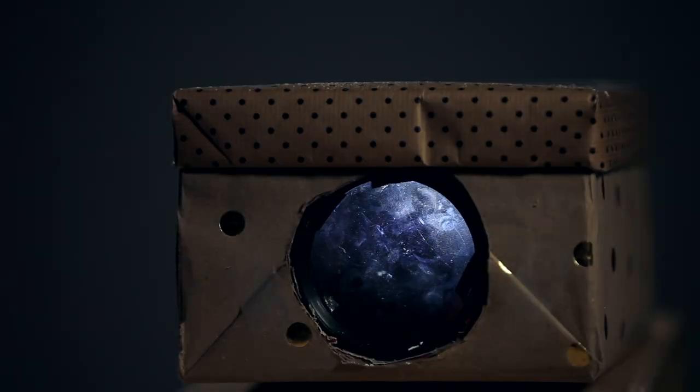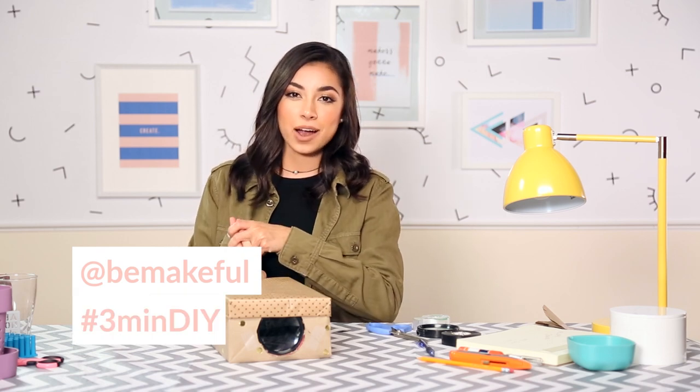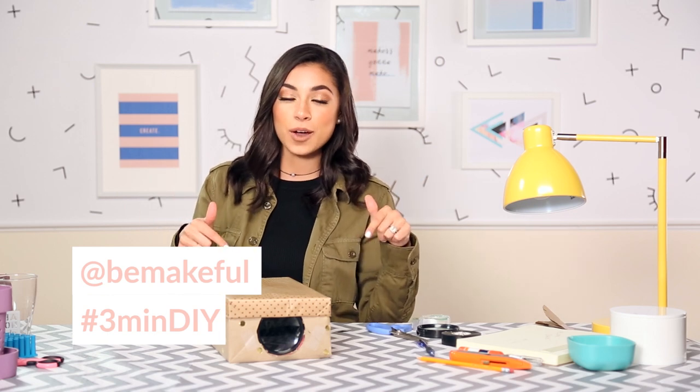That's it — that was super simple! This is perfect for parties, sleepovers, whatever else you can imagine. If you guys tried this out, share it with me on Instagram at bemakeful and use the hashtag 3minDIY. If you're new here, subscribe and check out all the social media down below. I'll see you guys soon — peace out Girl Scout, bye!